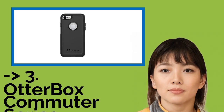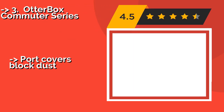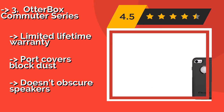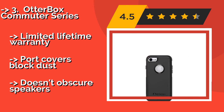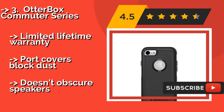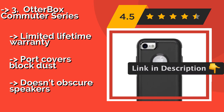The third product is the OtterBox Commuter Series. The OtterBox Commuter Series, at about $35, is a lightweight two-piece shell designed to guard against all but the most violent drops and bumps. While it does not come with a screen guard, it is compatible with the impressive Alpha Glass protectors the company makes. It includes a limited lifetime warranty.